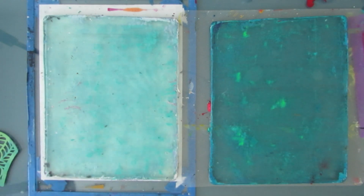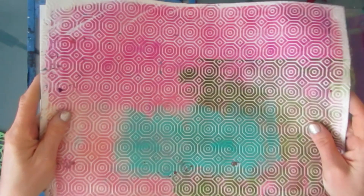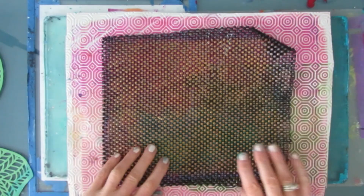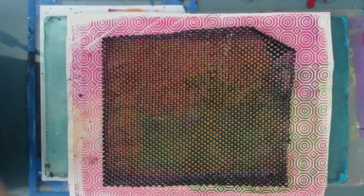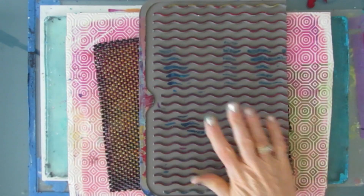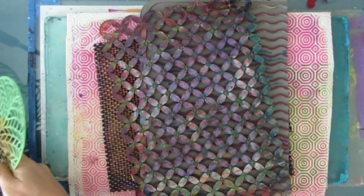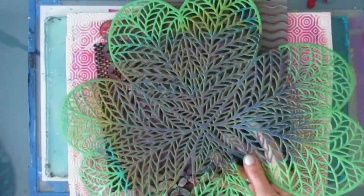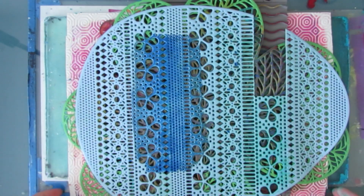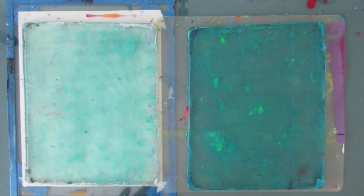Here are my two 8x10 gel plates and I'm going to be using mark makers that you can get from the dollar store. These are both shelf liners — I've cut some of them to the size of the plate. These are sink liners with waves, and you can use both sides. This is another sink liner, and then we have these seasonal placemats. I'm going to use all six of these mark makers with these two plates.